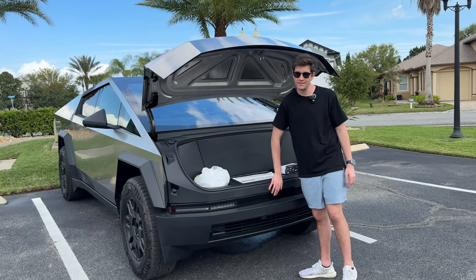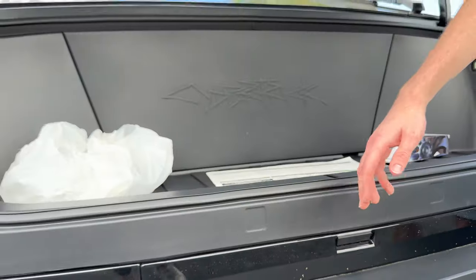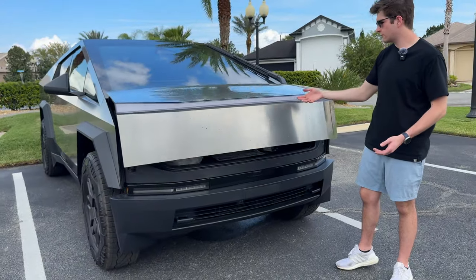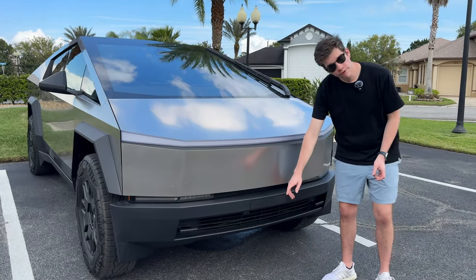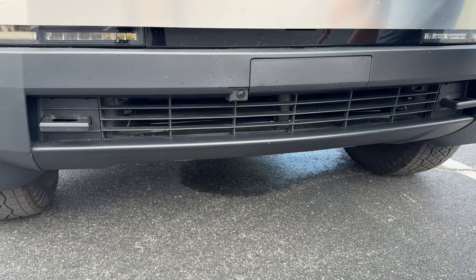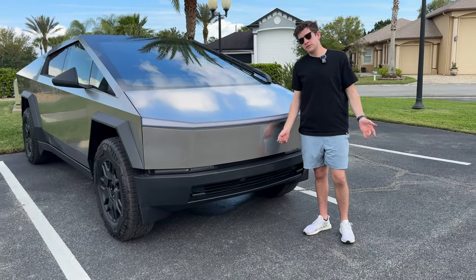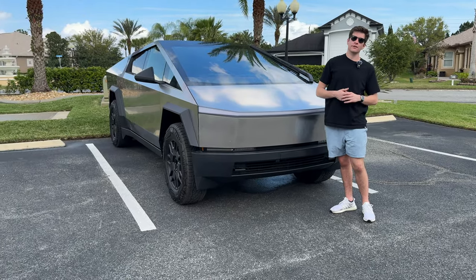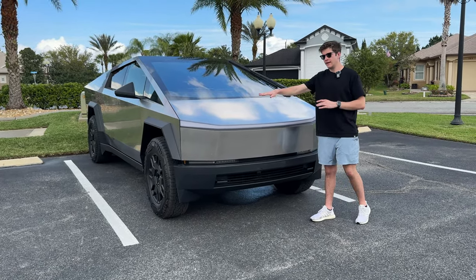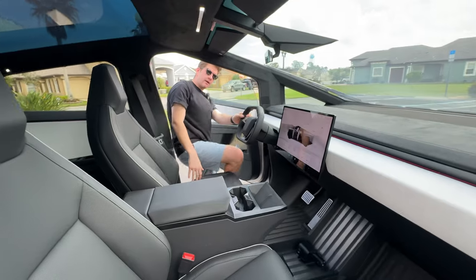To close the front trunk there's a little button right here you can press and it will close for you - it has a nice soft close mechanism. There's also a front bumper camera, the first of any Tesla. The refreshed Model 3 was supposed to have it at launch but it's not there. The Model S and Model X are about to get a little refresh with the front bumper camera and ambient interior lighting. But let's get inside the Cybertruck.